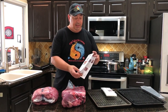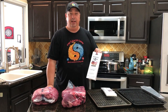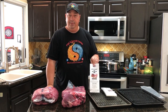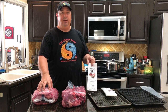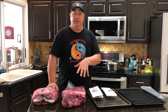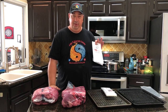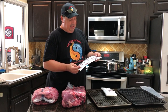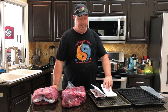First of all, let me go through these Umai Dry bags. You can get them on Amazon or at their own website, umaydry.com. I happened to pick these up on their website because Amazon was out of the brisket size. They come in different size bags, so make sure you get the right size for what you're wanting to do. They have roast size bags, strip loin bags which are a bit more narrow, bigger bags for brisket, and bags for bone-in primals like a bone-in prime ribeye primal. Just make sure you get the right bags for what you're trying to age. You're going to need a vacuum sealer — there's no getting around it because these bags need to be vacuum sealed.